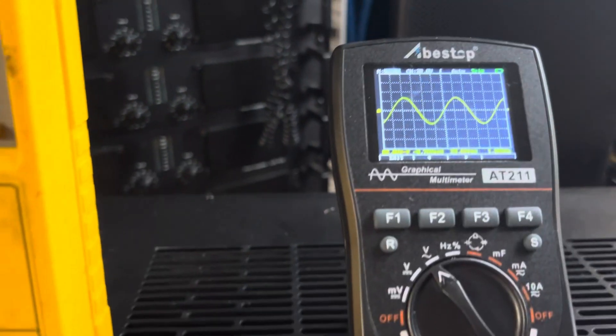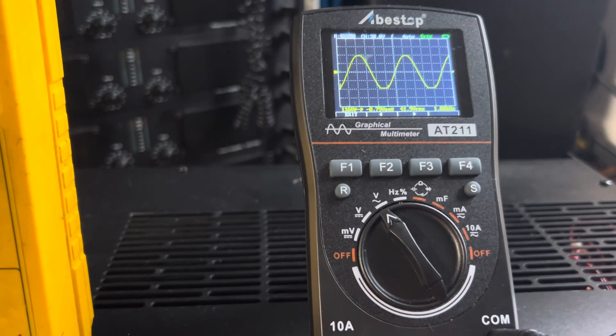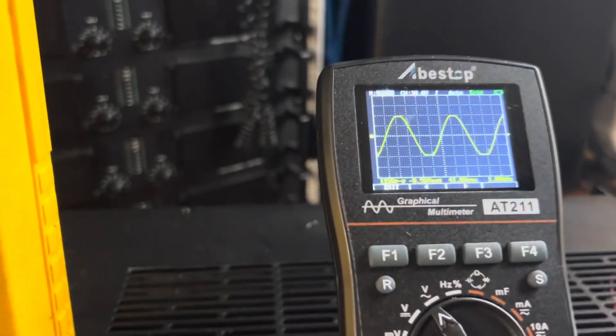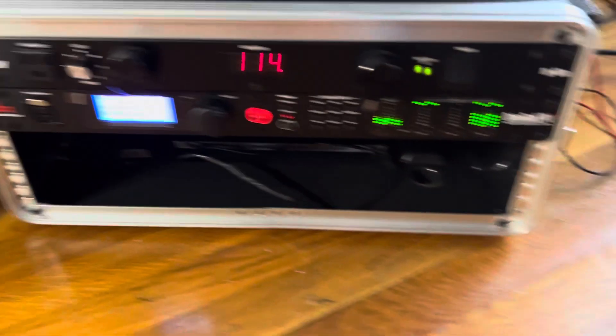Take it up to clipping — back off a little bit, that's hard clipping right there. One click above — there's the clip light barely lighting. We're doing 44.9 volts, so turn it down and let's do the quick math.